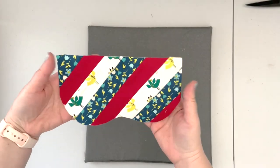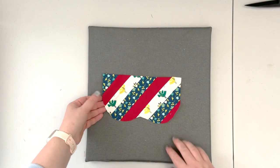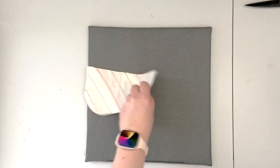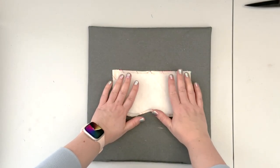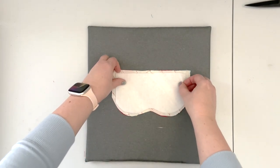Now that the front panel is ready, we can interface it with the fusible fleece. Make sure to put the glue side down, center it, and apply heat.